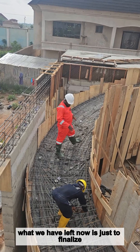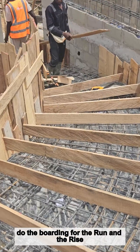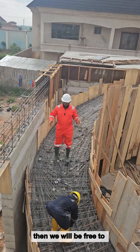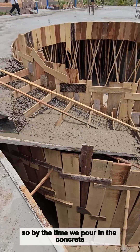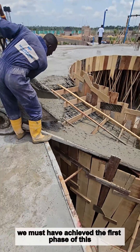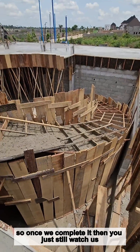What we have left now is just to finalize with the reinforcement, then the carpenter can do the formwork for the tread and the rise. By the time we finish up with that, we will be free to pour in the concrete. Once we pour in the concrete, we will have achieved the first phase — which is the carcass phase.